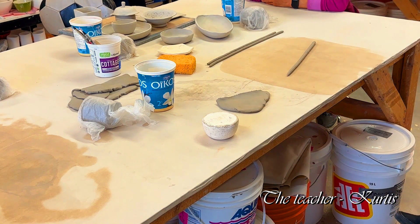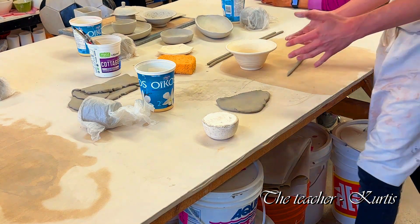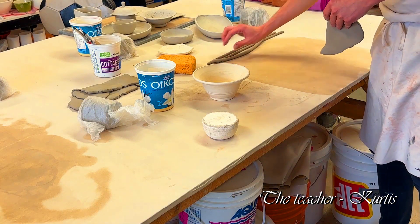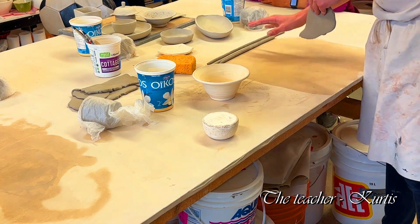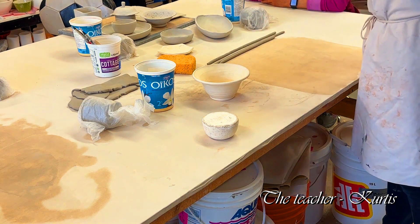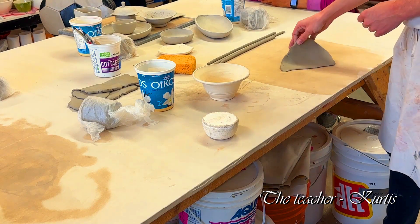We're just going to choose a random bowl. I'll do this one because it's small — you can do any of them, but you do have to make a bowl. Once I make a couple of coils, we can drape a piece of plastic over them so they don't dry out too much. Then we'll throw our clay at the table and roll it through the slab roller — I assume you guys know how to do that already.